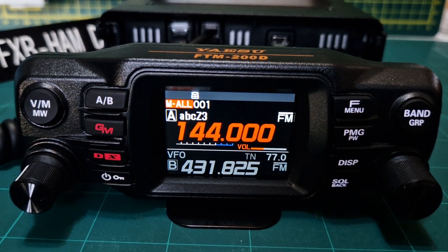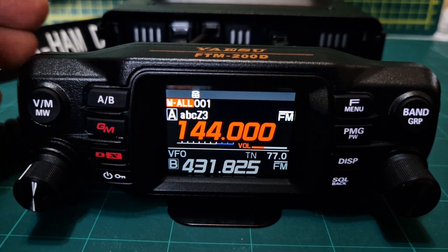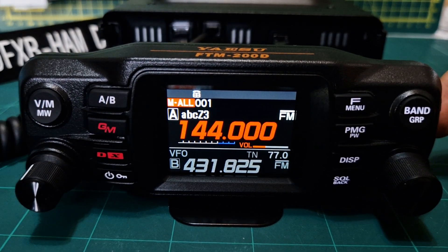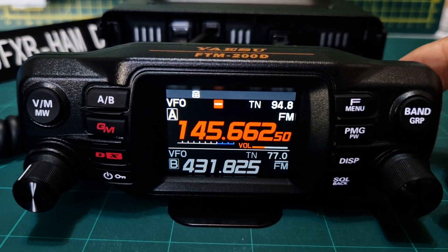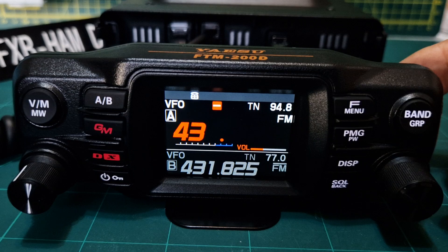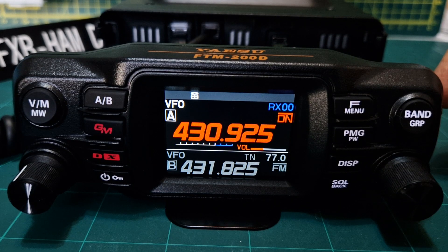Let's add a 70 centimeter repeater and name it. First thing we'll do is go to VFO mode and type in the output of our repeater, which is 430.925. That is GB3FI.